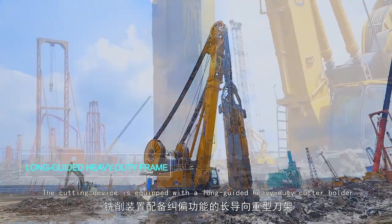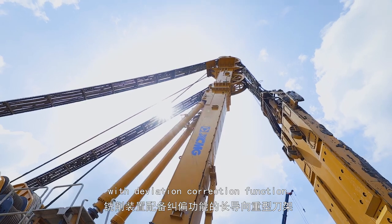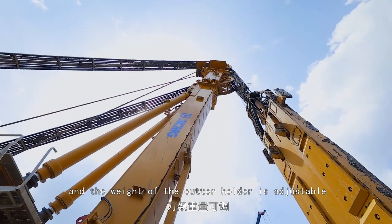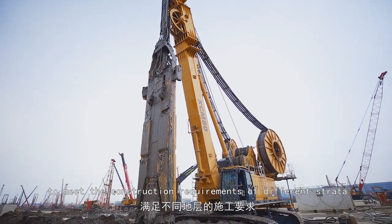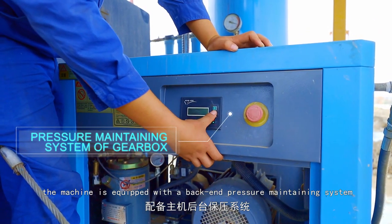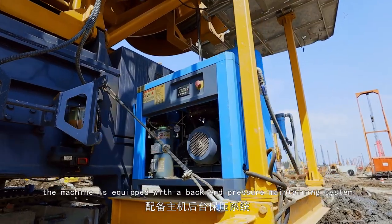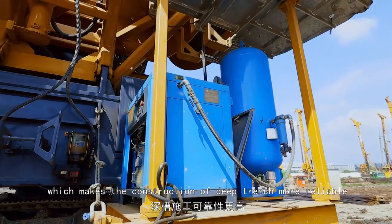The cutting device is equipped with a long-guided heavy-duty cutter holder with deviation correction function. The weight of the cutter holder is adjustable to meet construction requirements of different strata. At the same time, the machine is equipped with a back-end pressure maintaining system, which makes the construction of deep trenches more reliable.